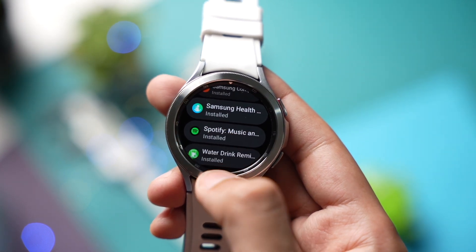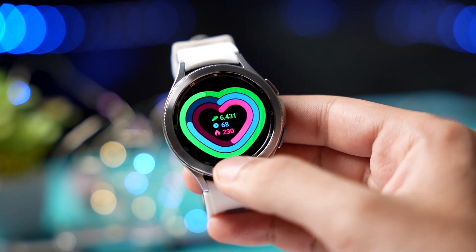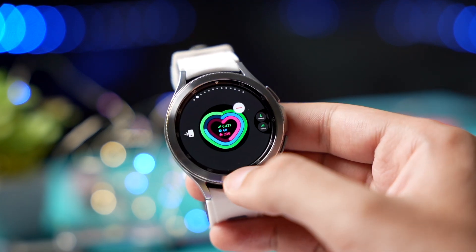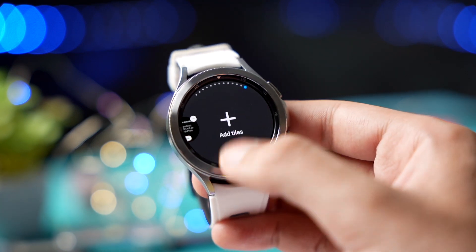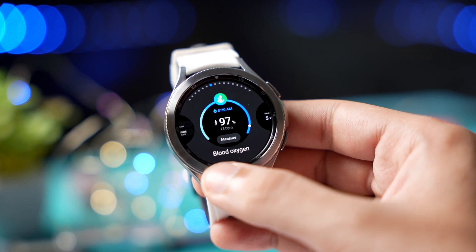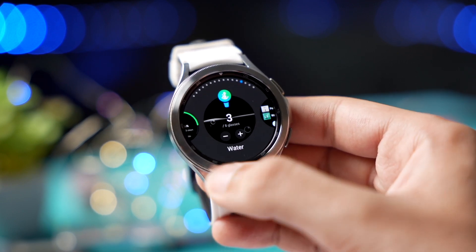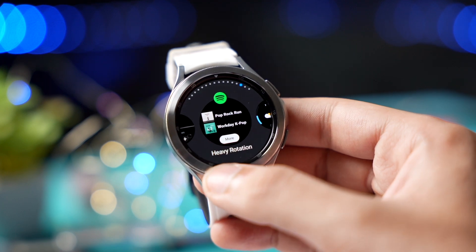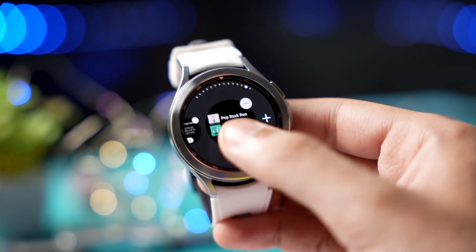If there is any update it will pop up here. Right now my Spotify app is up to date and it says installed. Now just go back and open your first tile, long press on that tile, and click on Add Tiles. Here try to find the Spotify tile.